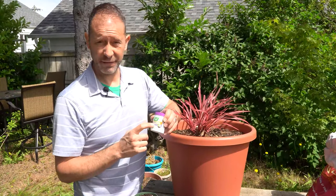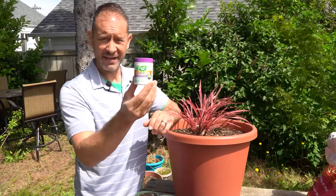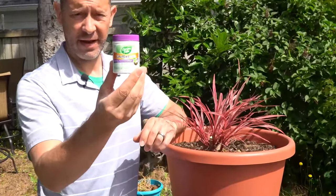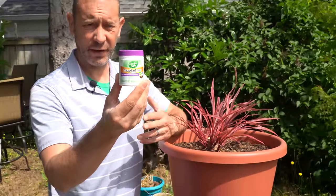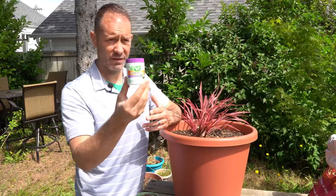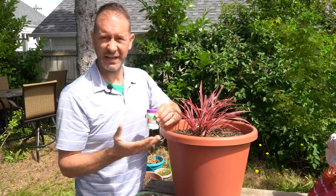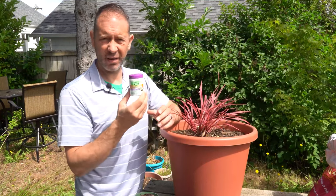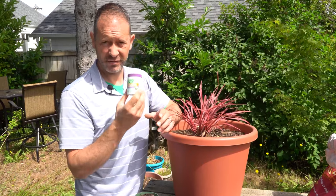So supplies: first off, you're going to need root hormone. This is what we have here — this is Garden Safe root hormone. We got it off of Amazon and we'll have a link down below in the description if you want to check it out. It's helped us root lavender, rosemary, sage, hot lips — we've rooted a lot of different plants and started new cuttings with this. Definitely good stuff.